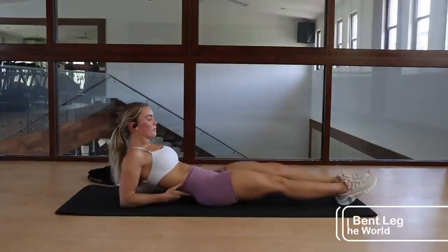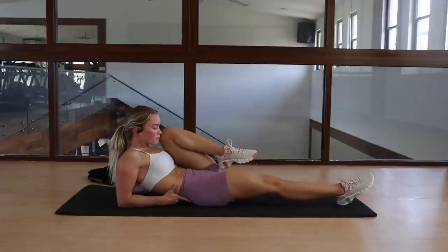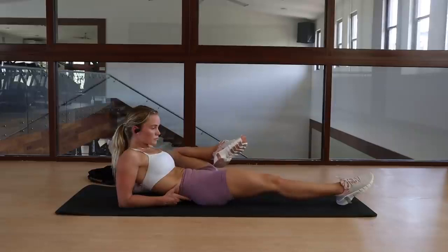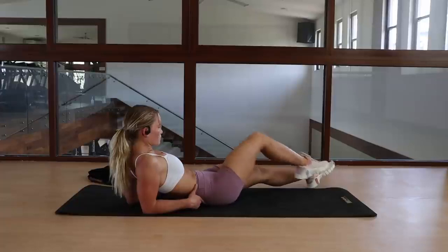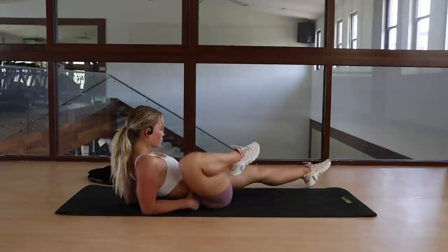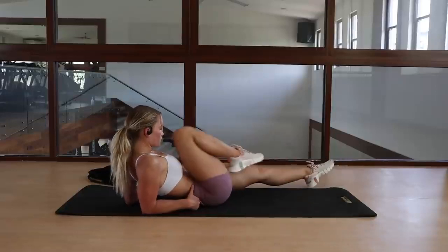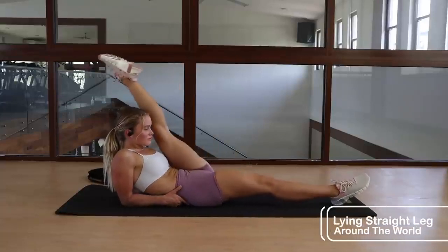Moving into our hip rotations — again, one of my favorites for the hip openers. We're starting with a lying bent leg around the world. Come up to a tuck with one leg, rotate out to the side, and return back to the neutral position. We're up on our elbows for this one just to release a little bit of tension — it's not as intense as if you were lying flat. Do this on each side, then transition into a straight leg version: same movement but with a straight leg, both sides.